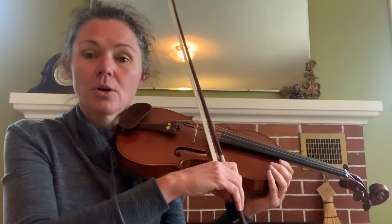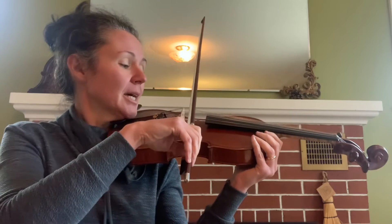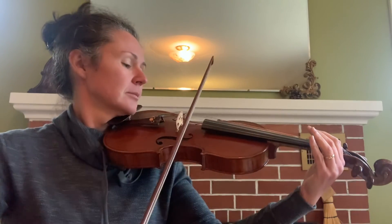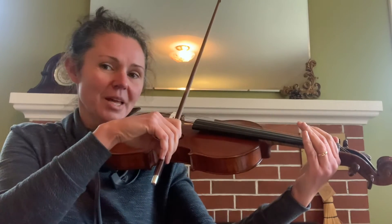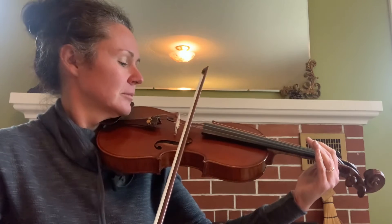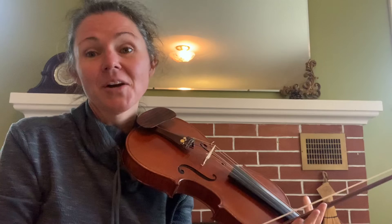Make sure your bow is not going crooked this way or that way, and not sliding out over the fingerboard — instead, keep it perfectly straight. Try with me: ready, go. That's harder than it looks, so practice that four or five times before you go on to the next lesson.